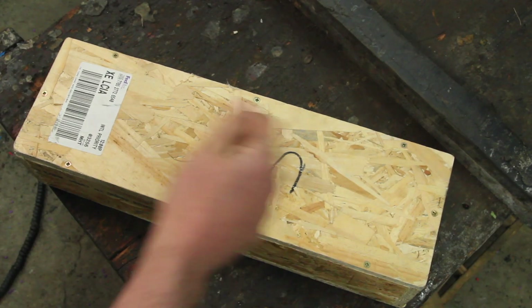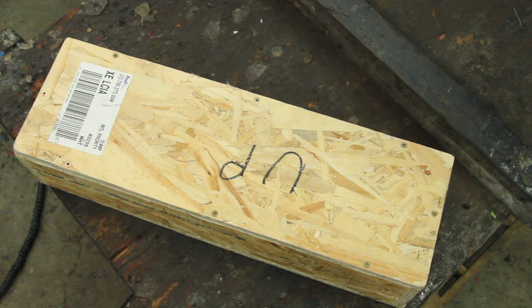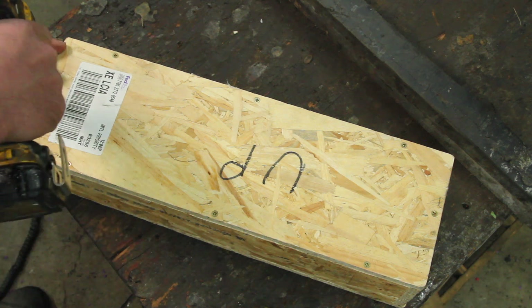I think it's pretty safe to say I have an attraction to oddball tools. So when a little wooden box like this shows up from halfway around the world, it's pretty exciting.